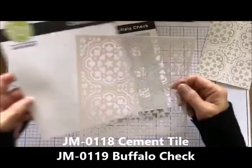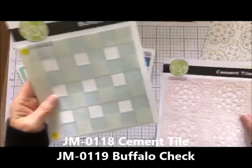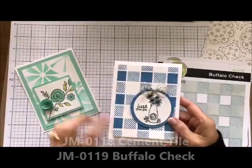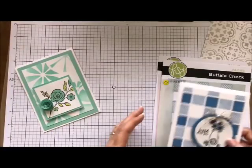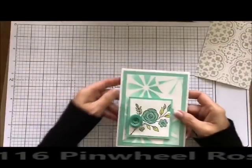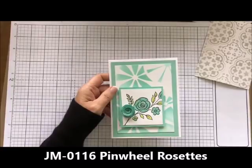Those are our large ones — I cut those up into smaller ones. We also have some that are 6x6. This one is one of our brand new ones, the cement tile. And this one right here is the buffalo check — I did do a video on this one so go out and look at it. We also have some very large ones, and this is one that I did with the large stencil. So let's get started — I'm going to show you how to use these.